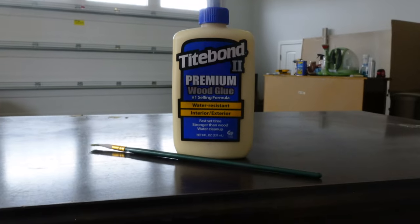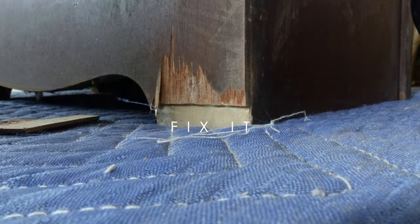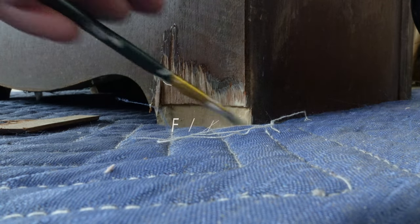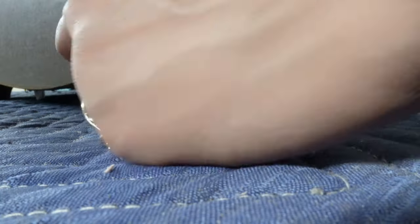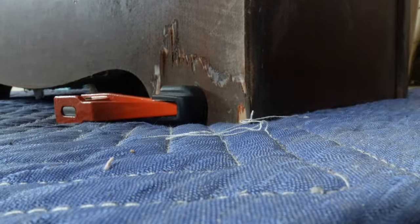With Titebond II premium wood glue, I applied a thin layer and then clamped the broken wood piece to the leg where it was missing. Then after it was dry, I removed the clamp, sanded it down a little bit, and then added my wood filler to fill in the rest of the gaps.